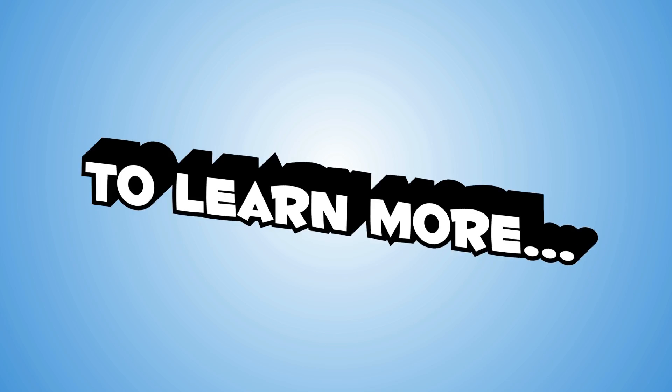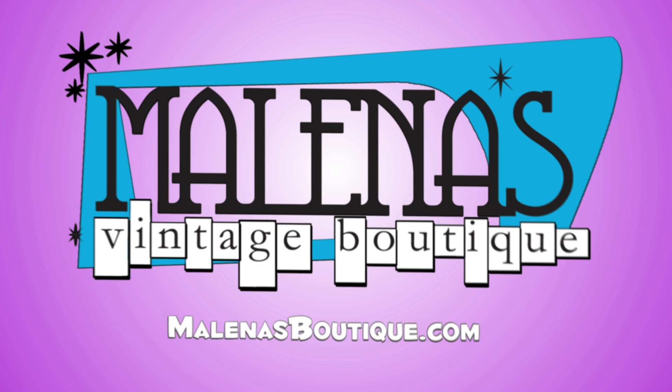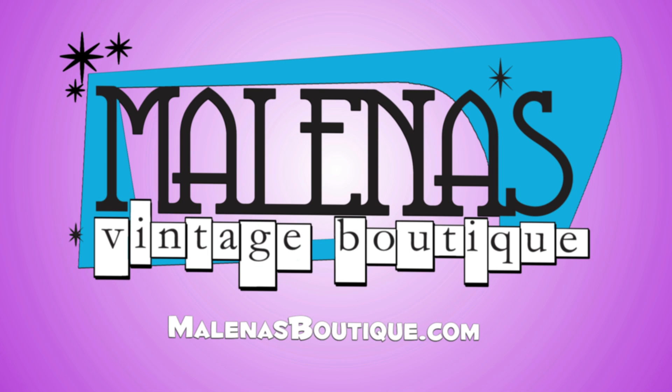Some people prefer it, some people hate it — just buy what you love. There's lots more to learn about Bakelite, so don't forget to check back for more videos and information on our website and Facebook page, Milena's Vintage Boutique.